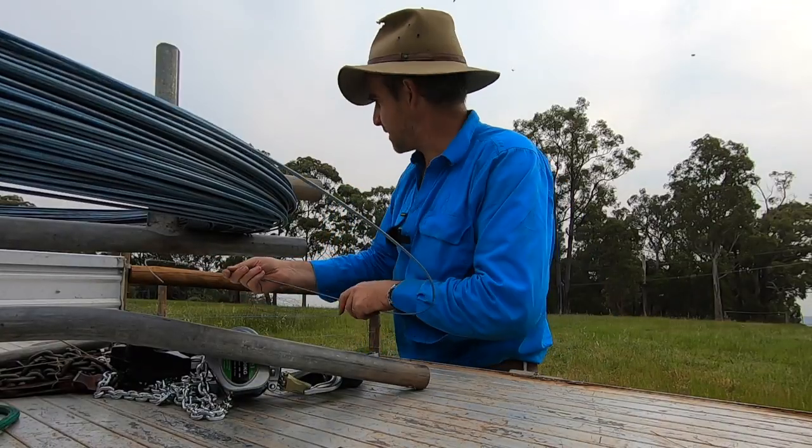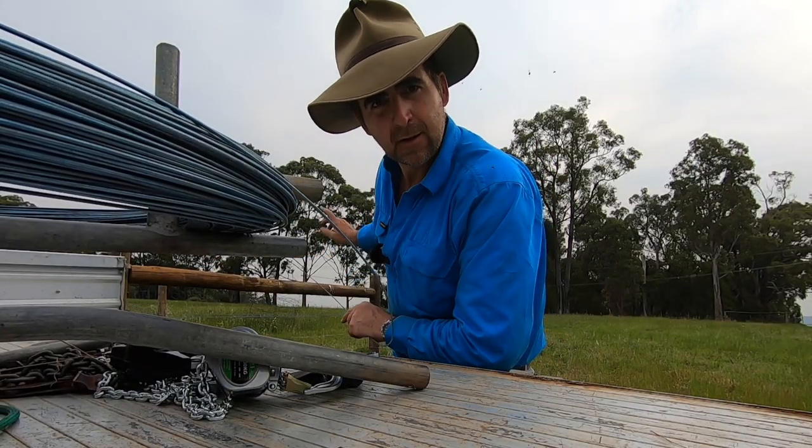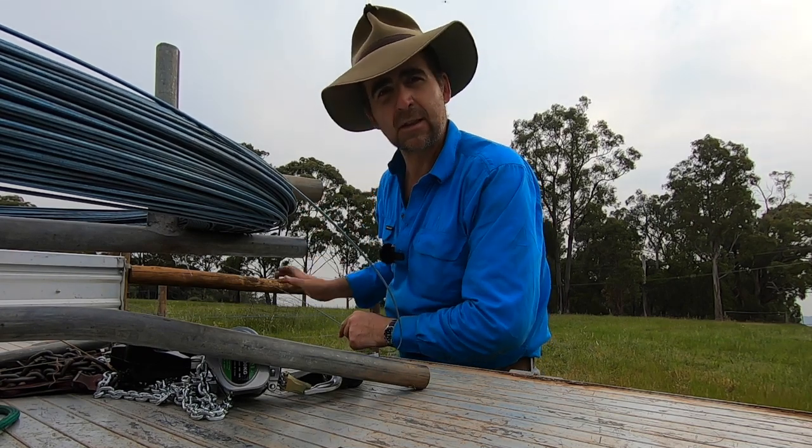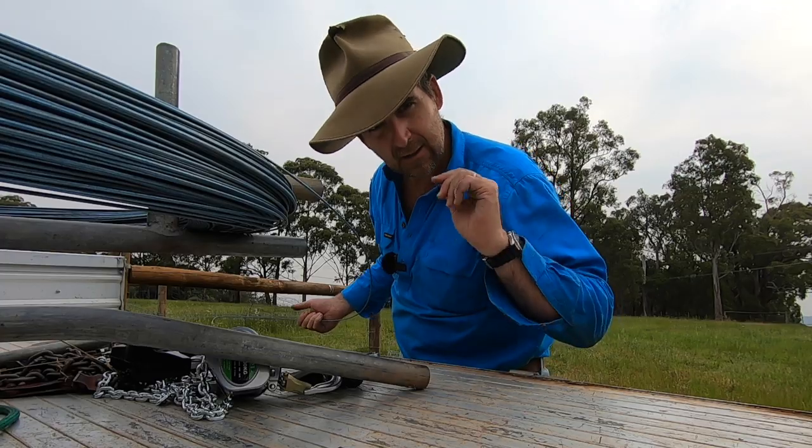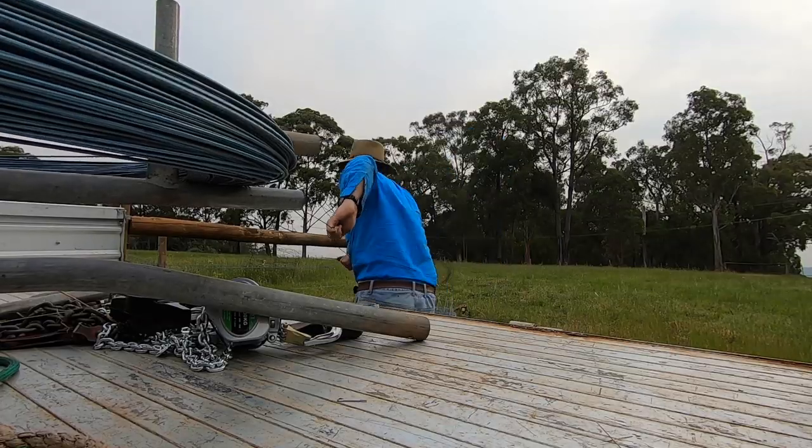So like they say in the classics, here's one we prepared earlier. I've got to run out another top wire on this fence that I did the other week, so we'll use the new strainers to strain up the line wire and see how they work.